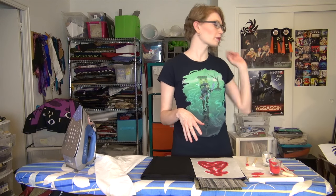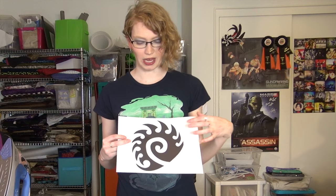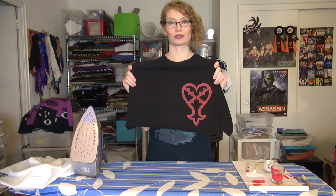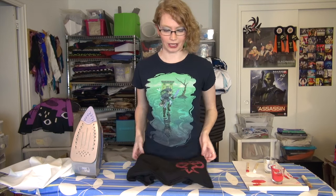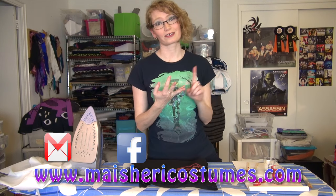My next planned stencil doesn't have the negative space that really benefits from the freezer paper method, but all the internal swirls will be a lot easier having everything stuck down and then peeling off the inside. And because there's so much more space, it'd be really easy and interesting to do a fade color on the tips of the spikes or in the internal swirl for more visual interest. I hope this was super useful to you — drop any questions in the comments below. All my tutorials and my gallery of projects are at mysherricostumes.com. You can reach me on Facebook, Twitter, and Tumblr all at MySherriCostumes. Thanks a lot guys, see you later, bye!